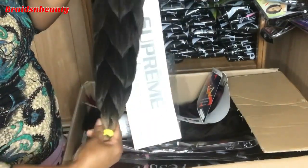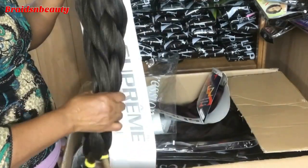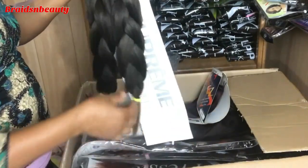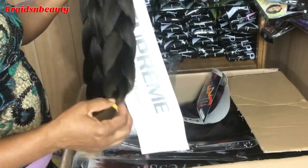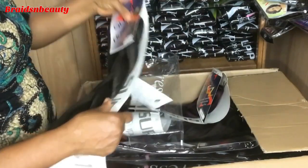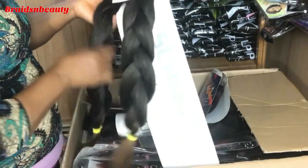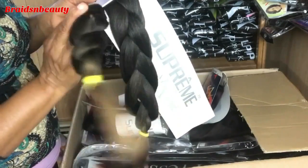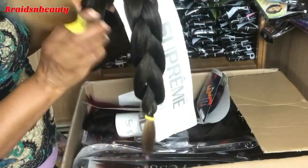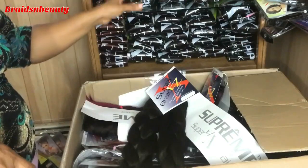I'm going to try this out soon and tell you what I think about the extension. I'll try it on a braided wig and also try braiding someone's hair with it. This is my first time using this, but it is still the same fiber as normal braiding hair — it just comes in ombre.